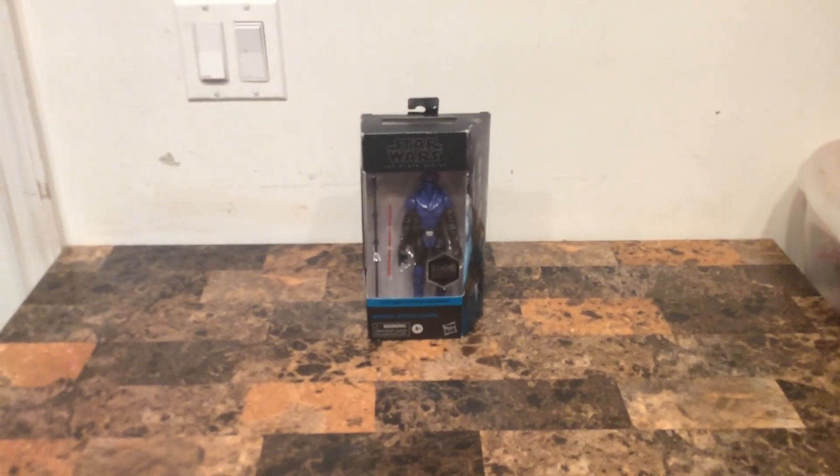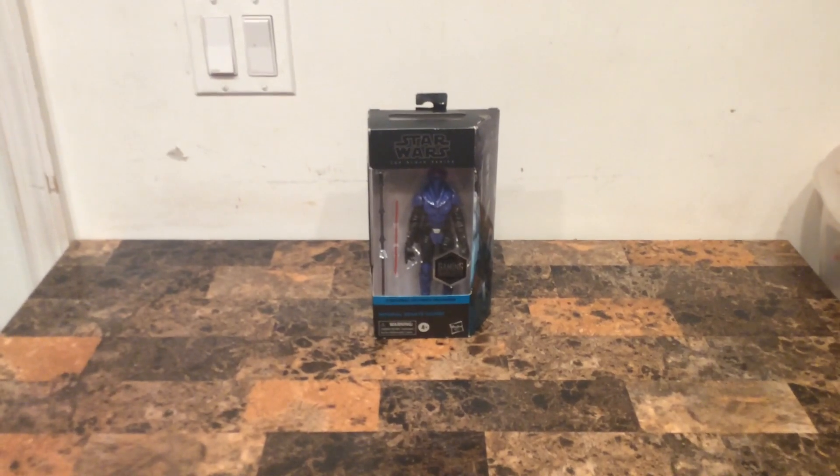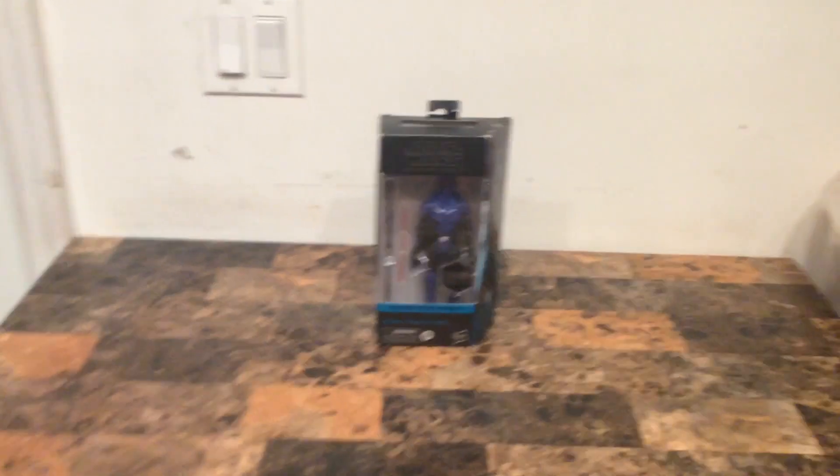Welcome back to another Star Wars Black Series review of the Black Series Gaming Greats, known as the Star Wars Imperial Center God of the Black Series. Right here is my personal favorite action figure because it's called the Imperial Center God.